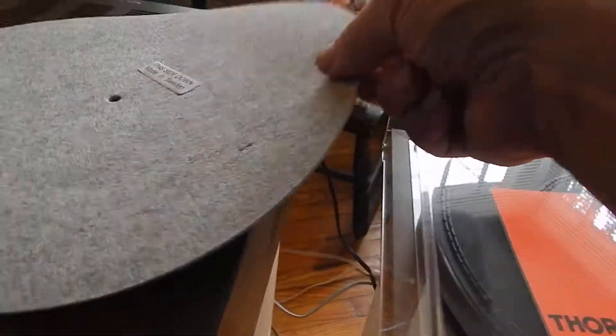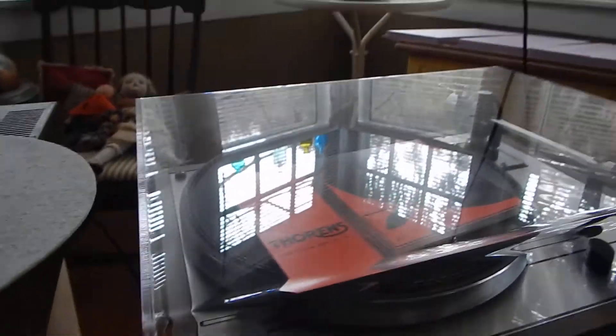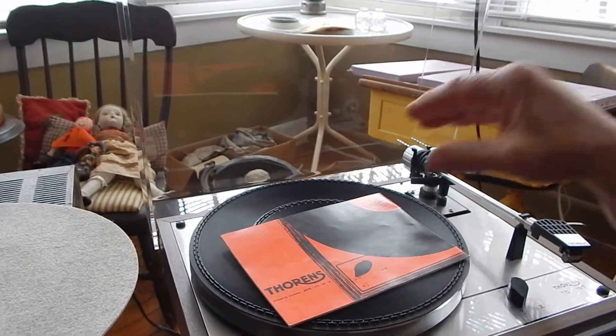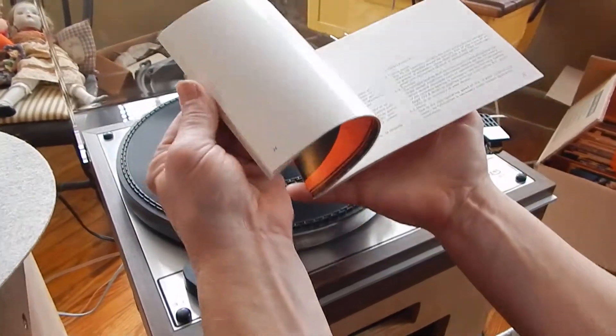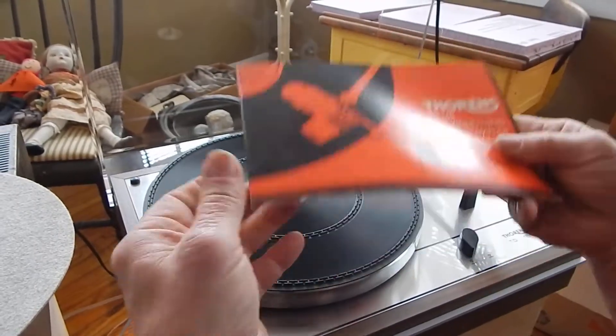It also includes an anti-static pad. You're going to receive a real nice package here. I'm going to open the dust cover here carefully so we can look at the unit. It comes with original manual, so you're going to get a real nice original manual too with it — a very nice manual on how to set up your turntable.